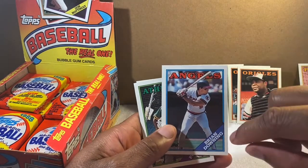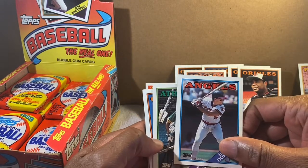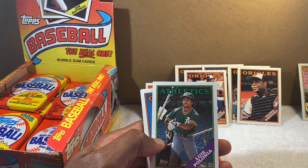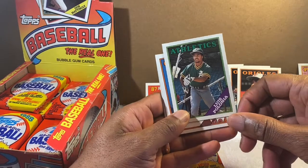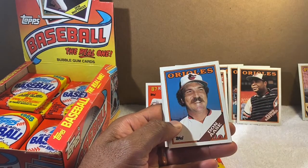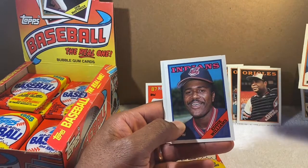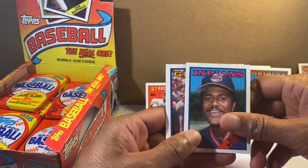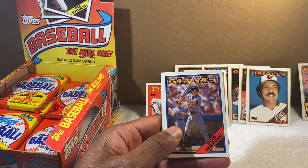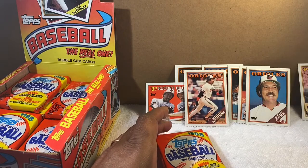Brian Downing — remember him? He always looked like Superman, really built. I think some people did call him Superman. Luis Polonia — good guy, played for the Yankees too and some other teams. Don Aase — one of our Orioles closers — we'll put him in the Orioles row.